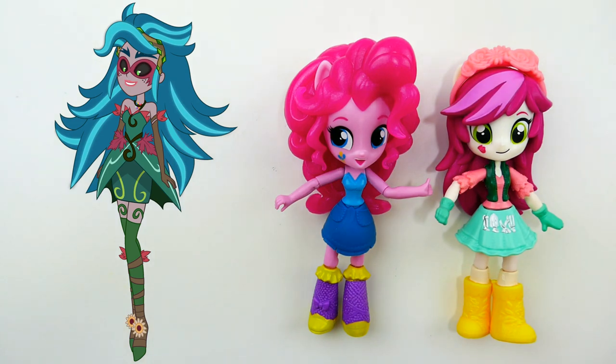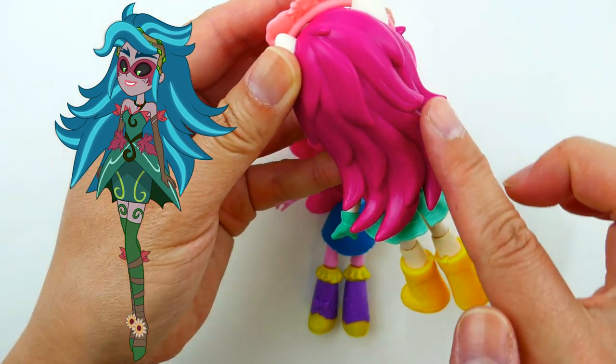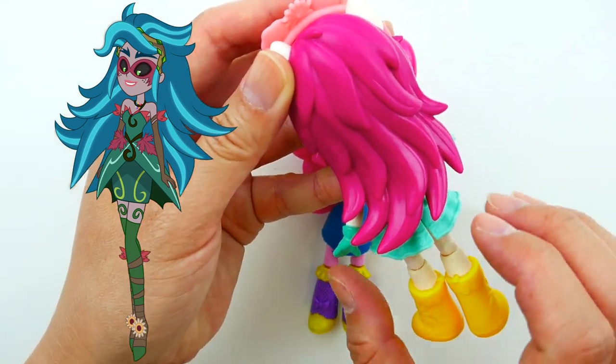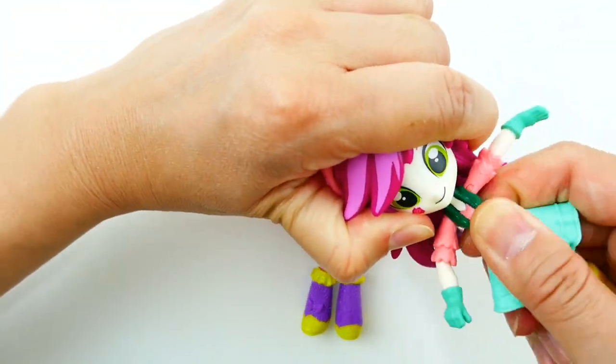To make this custom, we're going to be using Pinkie Pie's body because the top of her dress is very similar to Gaia Everfree's. We're also going to be using Rose Lux's head — I recently reviewed her in a video, so make sure to check that out after this one. We're taking the head from Rose Lux because she has this really cool hair in the back that's pointy. Alright, let's get started!